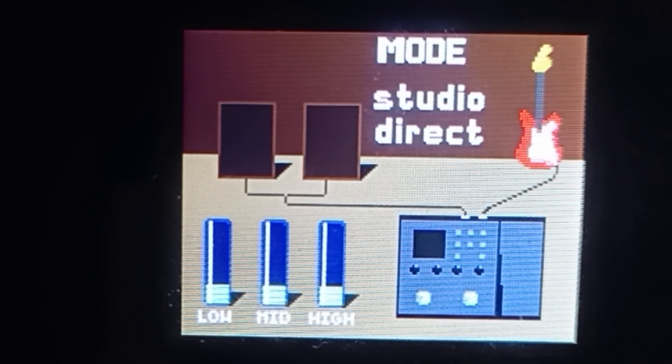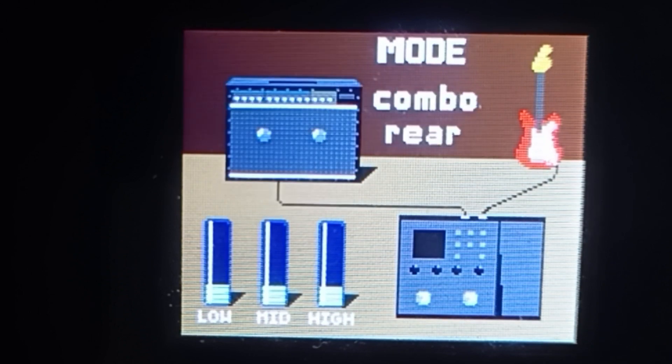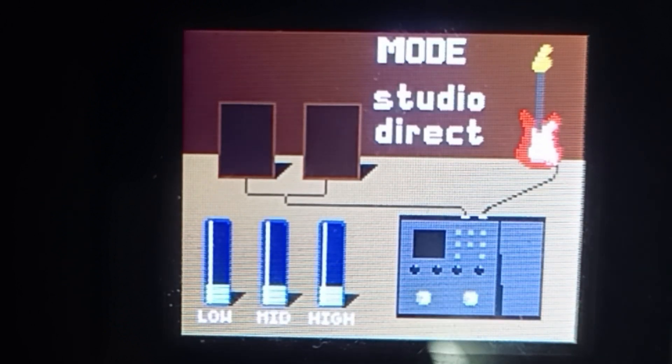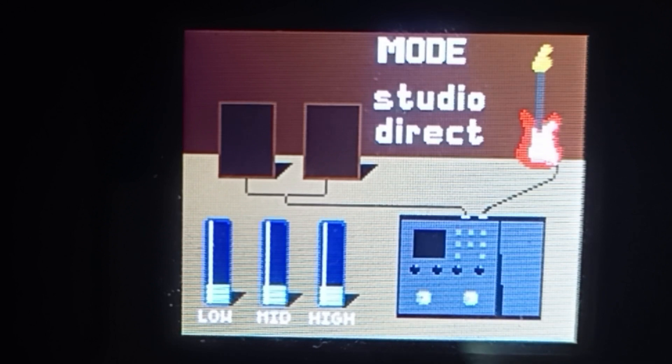Tapos dito, ikot niyo lang yung select. May iba-ibang output na amp options. Ang ginagamit ko guys is yung studio direct, kasi wala naman akong amplifier — earphone lang gamit ko. So after makapili kayo ng amp, o dito sa studio direct yung nilagay, click na natin yung save.